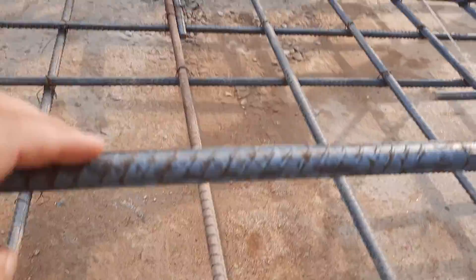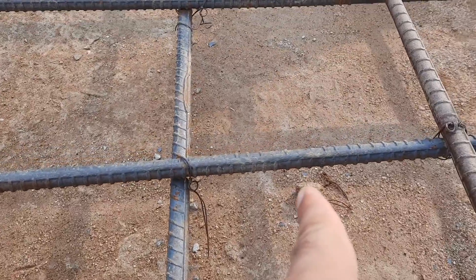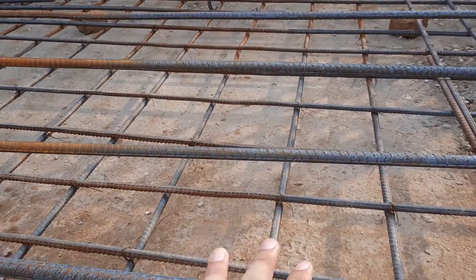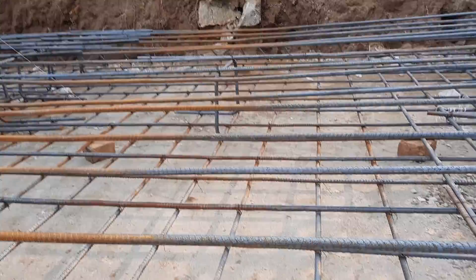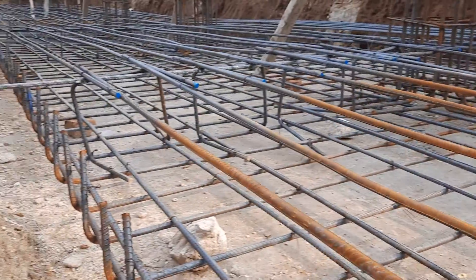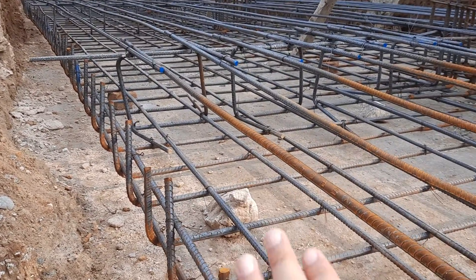This is singly mesh, currently under construction. The other mesh is in progress. You can see they already placed the distribution bars, and the main bars will be placed in this direction. The diameter is the same — 16mm.